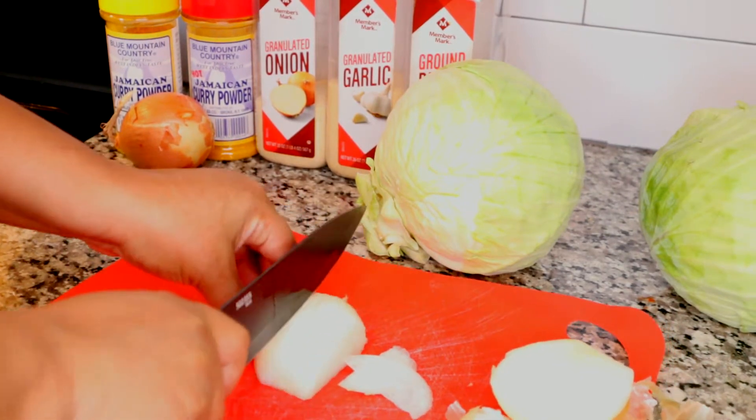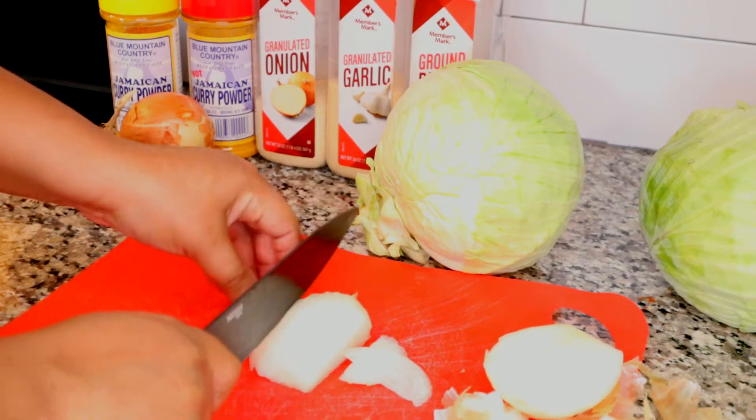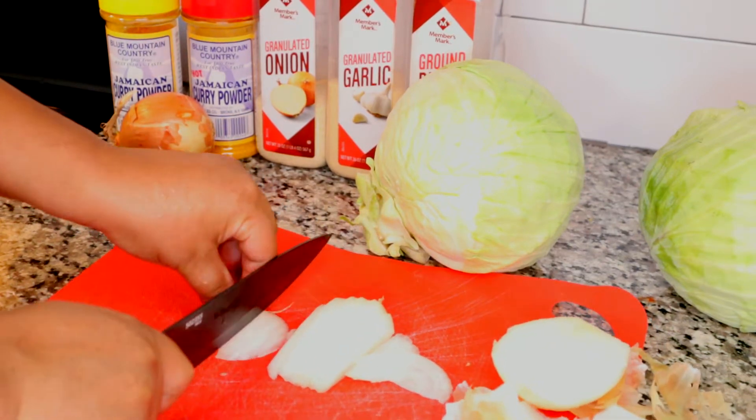Here I wanted to fuse it with my traditional southern fried cabbage recipe and see how it comes out. I know it will be delicious.